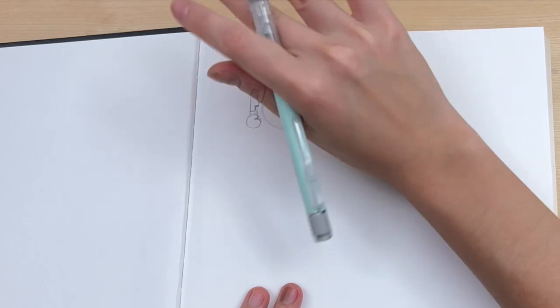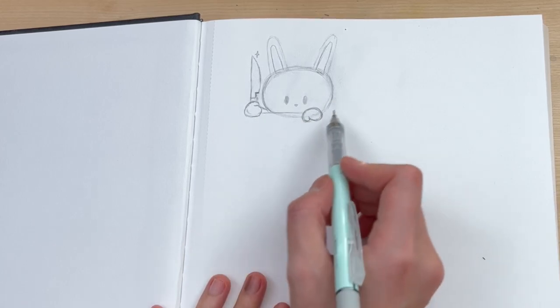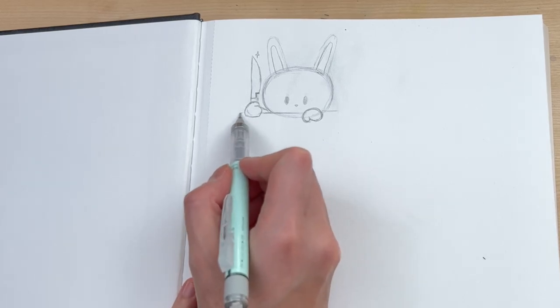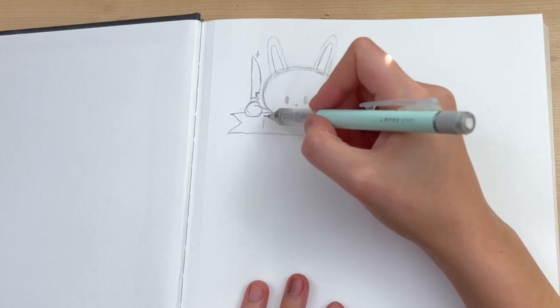That looks more like a big kitchen knife now. Let's add a little sparkle at the top. Now I'm gonna make this rabbit hold a sign — or more like a banner, I think. It's gonna be nice.